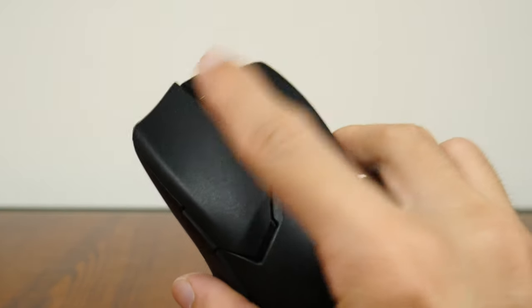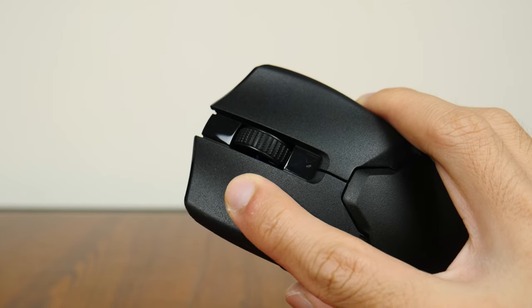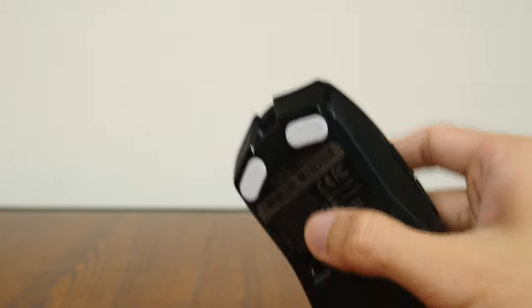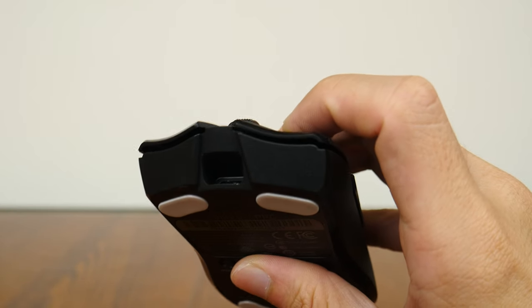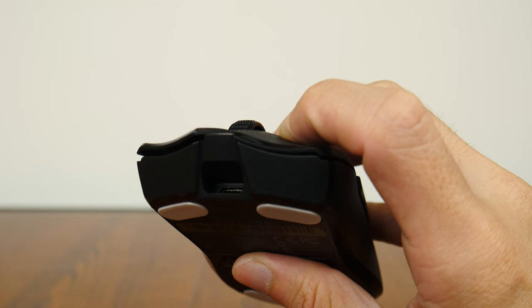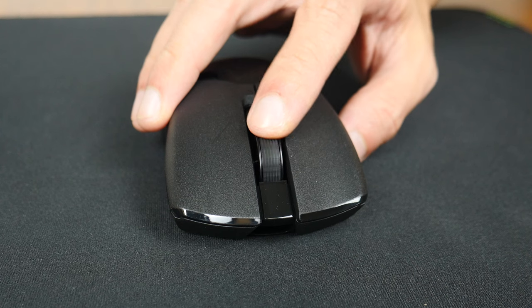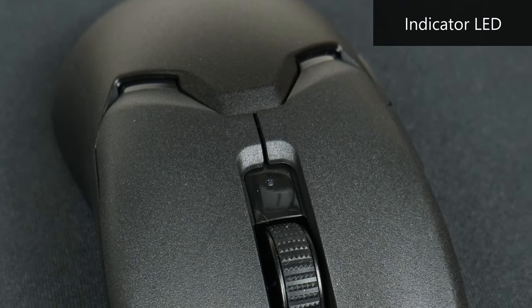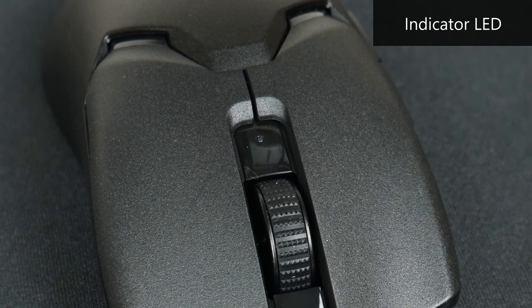The action of the buttons feels pretty decent, although I noticed there seems to be some sideways play when the left and right mouse buttons are fully pressed. I also noticed some post-click travel, which I guess can be attributed to the way the Viper V2 Pro is constructed. The scroll wheel has a rubberized texture for better grip and feels great to use with distinct scroll steps. Right beneath the scroll wheel is a multi-function indicator LED that serves as both a battery level indicator and a DPI setting indicator.